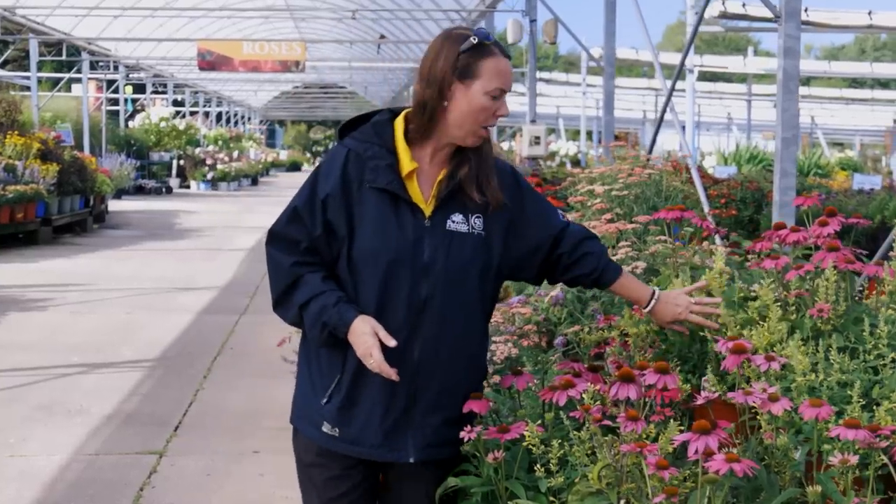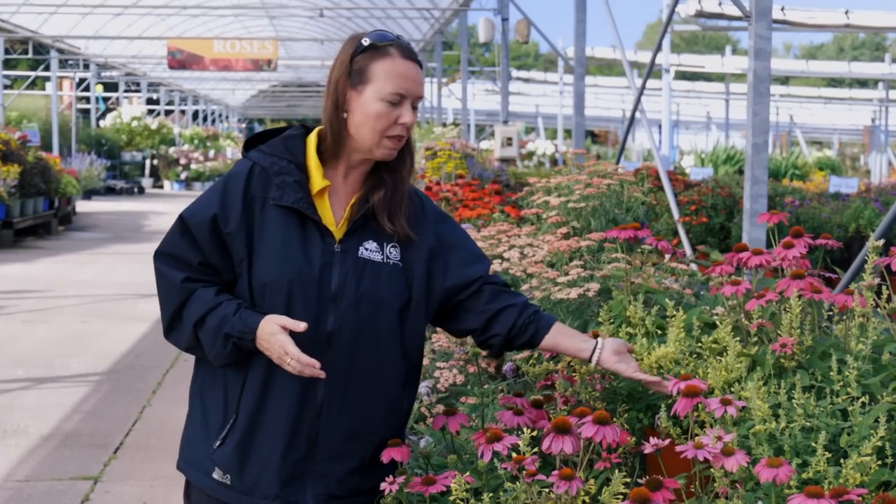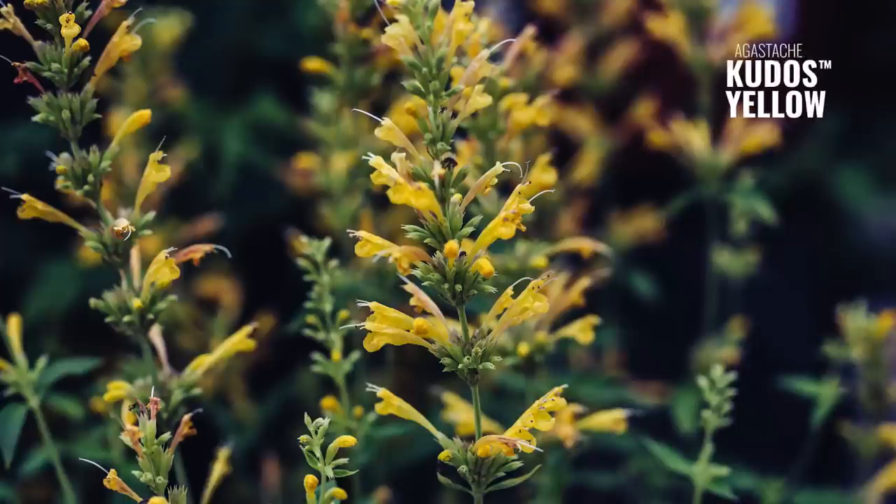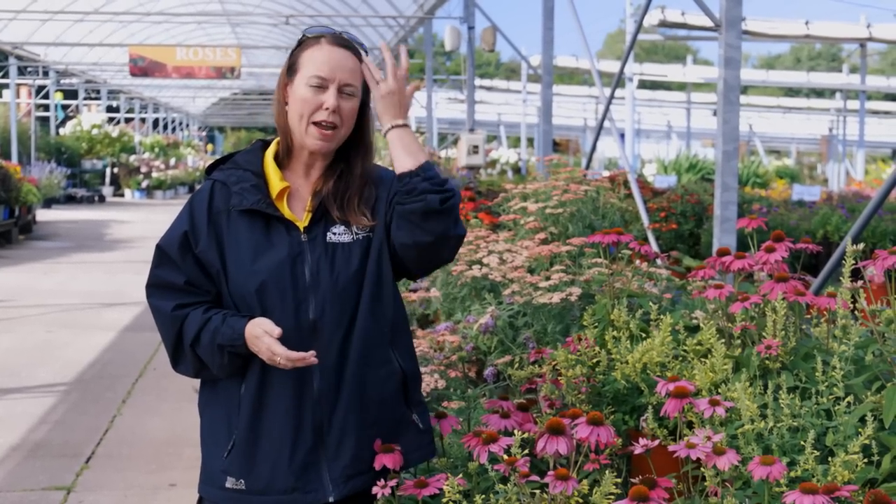It's combined with this agastache, sometimes called hummingbird mint. It's in the mint family and we absolutely love it. This is a yellow color — I think this is Kudos Yellow, a shorter variety, probably only about 12 inches in the garden. Our co-worker Karen over at Strongsville loves it and is growing it in her garden. She also grows the taller Blue Fortune types and the Black Adder variety, and loves the yellow just as much. Try them together — it's a great combo for the pollinators.